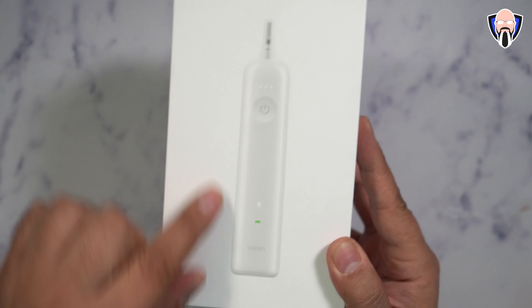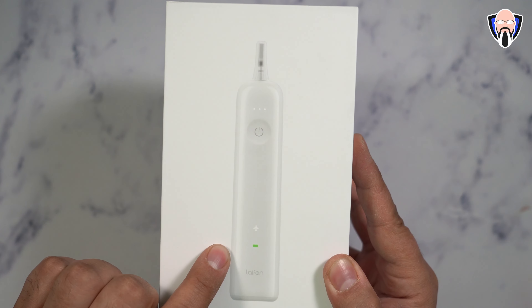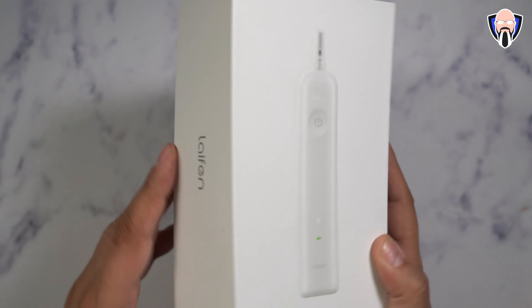In front of us is the actual package. This is the actual toothbrush itself. It does come with a cap and there are a few toothbrushes that are also included. On the side we have the name of the company, and on the back it's the Laifen Wave electric toothbrush. It is app-connected, with a 900 mAh battery and a charger that charges it in about two and a half hours.